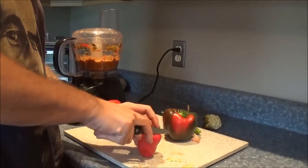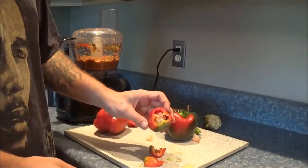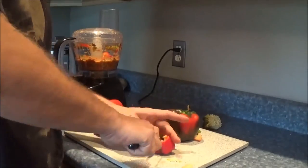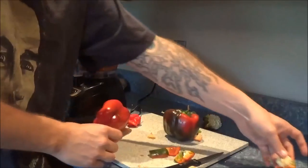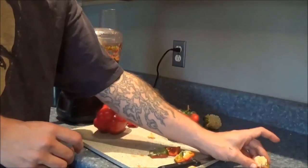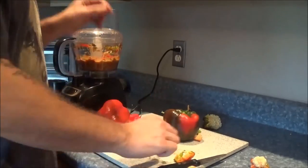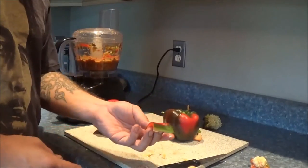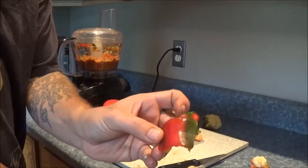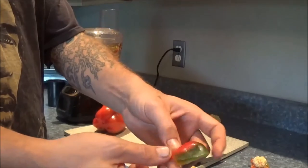I'll do the lipstick pepper next. These things have a really good flavor as well. I'll keep that separate so I remember that's a lipstick pepper. I think that's one of my favorite things about peppers — the colors. I think that's beautiful the way the red and the green go together.